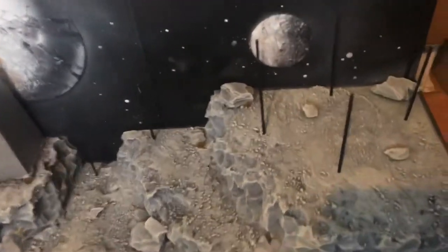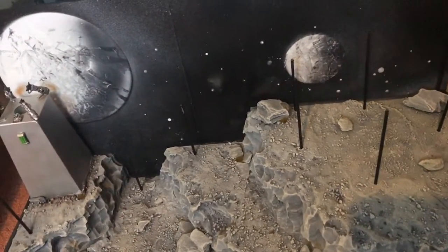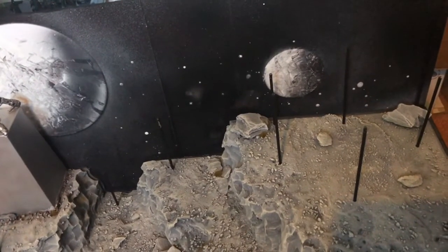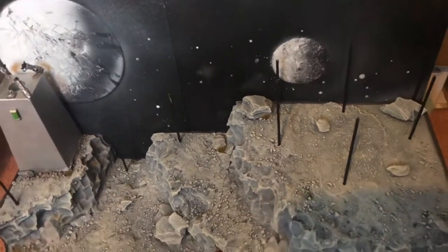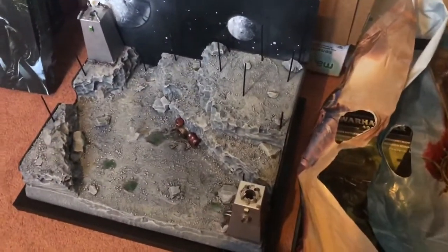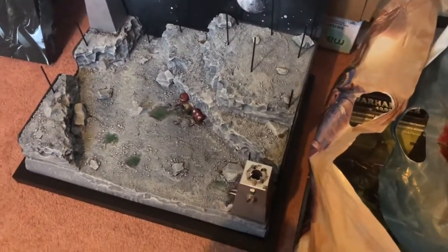I'm 100% finished and super happy with how it looks. I've just got to change the batteries out for new ones, but all in all I'm super chuffed. All my models are now packed in the old school Necron box to carry them in. Hopefully all goes well — I'll get some videos and pictures today and see how it goes.